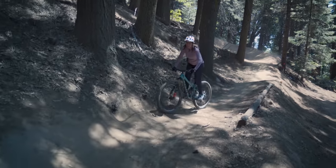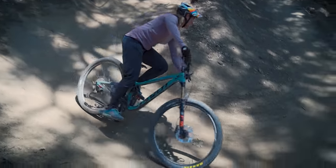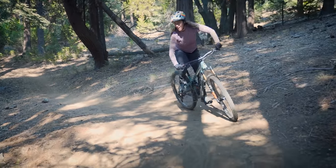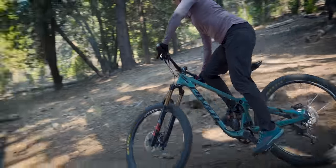On this berm, using the three movements — neutral in, outside pedal down separating the bike from the body, then neutral out — keeps you in the driver's seat. Even on trail-type corners, utilizing these movements will help keep traction and balance, getting you ready for the next trail obstacle.